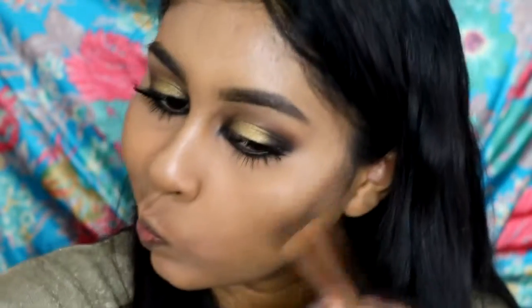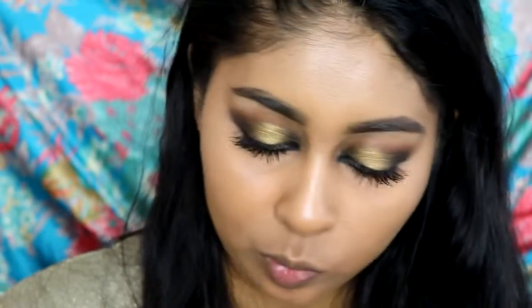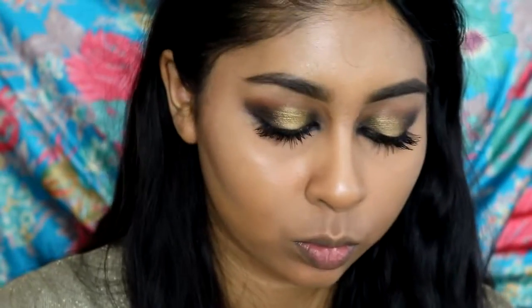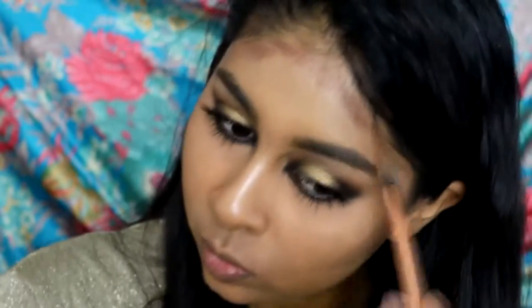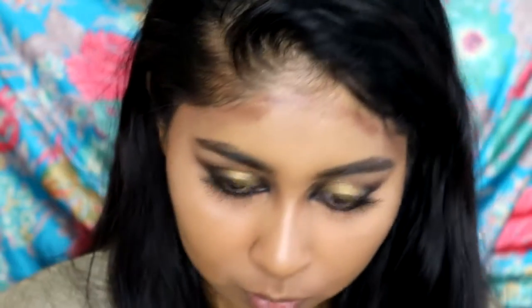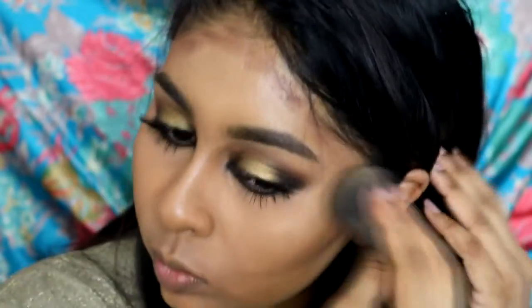Now for contouring — I'm using this Makeup Forever cream camouflage palette, using the two very dark shades to contour my face: under my cheekbones, my forehead, and also my nose. Then I take my damp beauty blender to blend everything in, making sure there are no harsh lines, because it's really easy to get a weird line on your face.